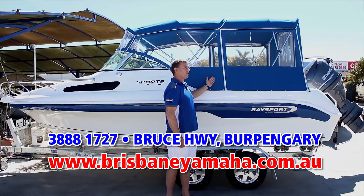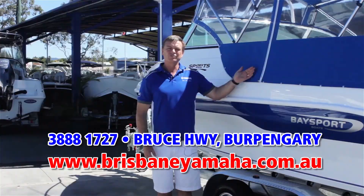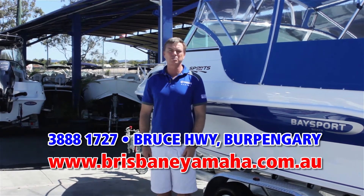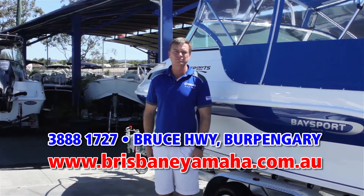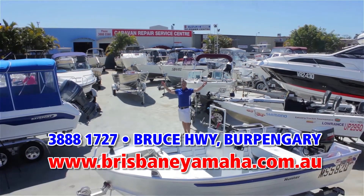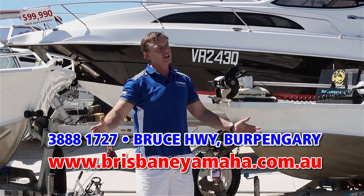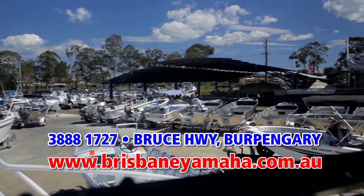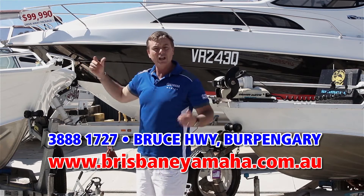Within the Bay Sport range there is a boat to suit your family and your budget - from the 585 weekender that comes fully equipped to sleep overnight and go spend the weekend at Tangalooma for fantastic times with your family. If you're looking for a fiberglass boat, do yourself a favour and come and have a look at the range. And if a new boat's not to your fancy and you're looking for a second-hand boat, we have a massive range of used boats. We buy boats - only quality. We test them in our workshop and supply warranty on them for your peace of mind. Looking for any sort of used boat from a couple-of-thousand-dollar tinny through to a hundred-thousand-dollar megaship, we'll have it here at Brisbane Yamaha.